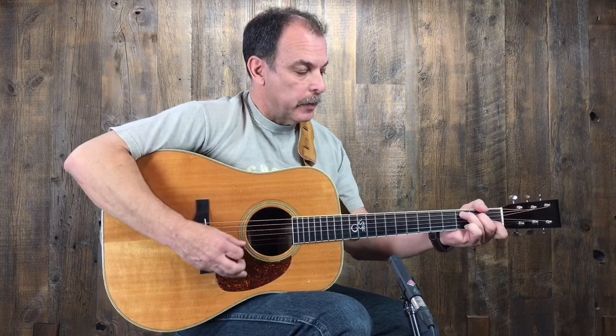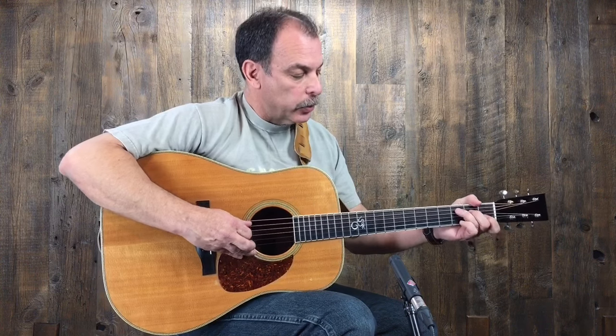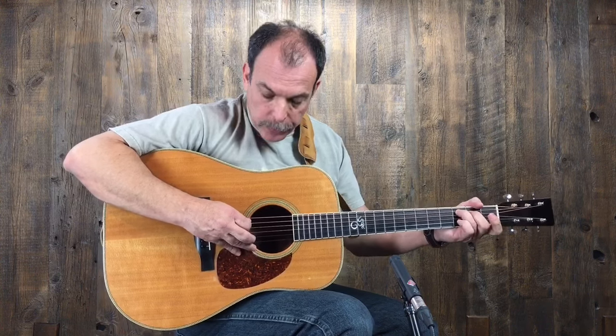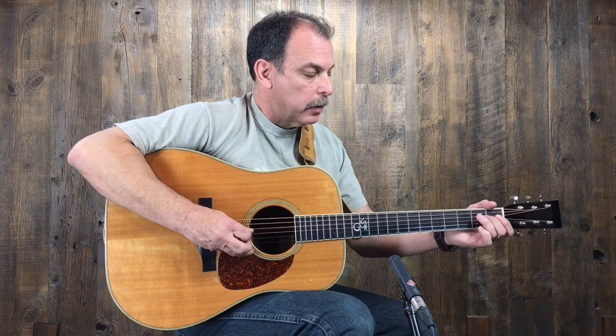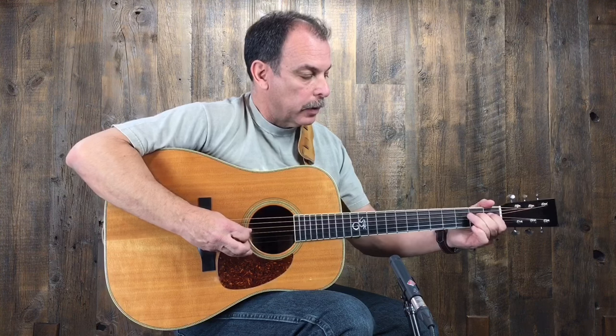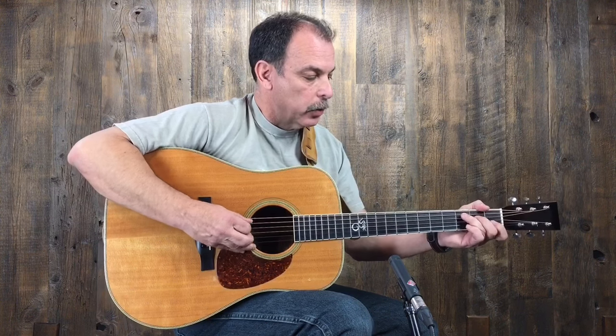So here's the G run in G. Now let's move it to C. Against the C chord, it's going to be the exact same lick. All I did was I took the whole lick and I just moved it down to the next string set. So it starts out on your ring finger on the third fret of the A string, the C note, and then play the open D. Hammer on. Just like the G lick, only now it's against the C chord.